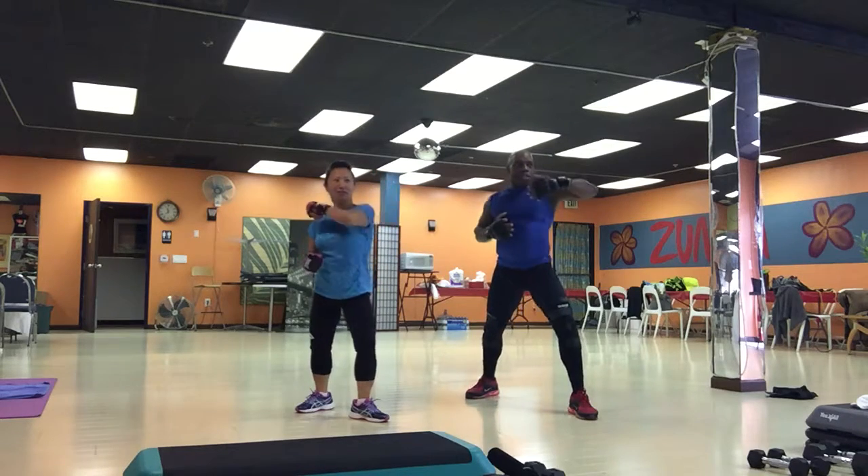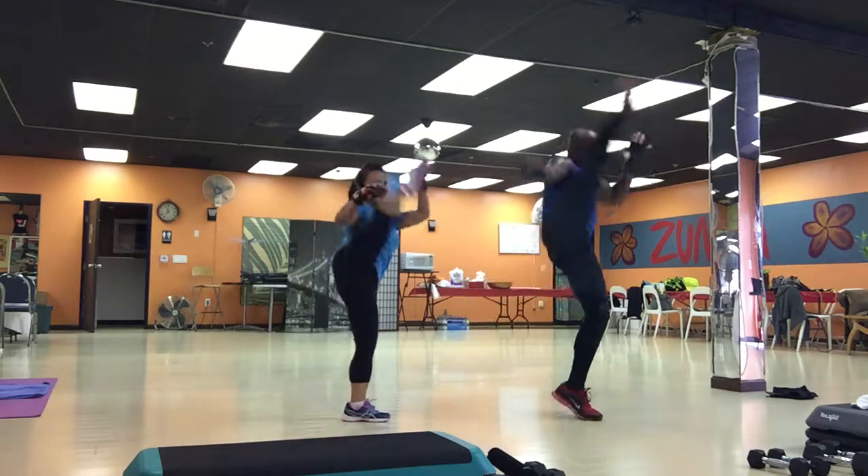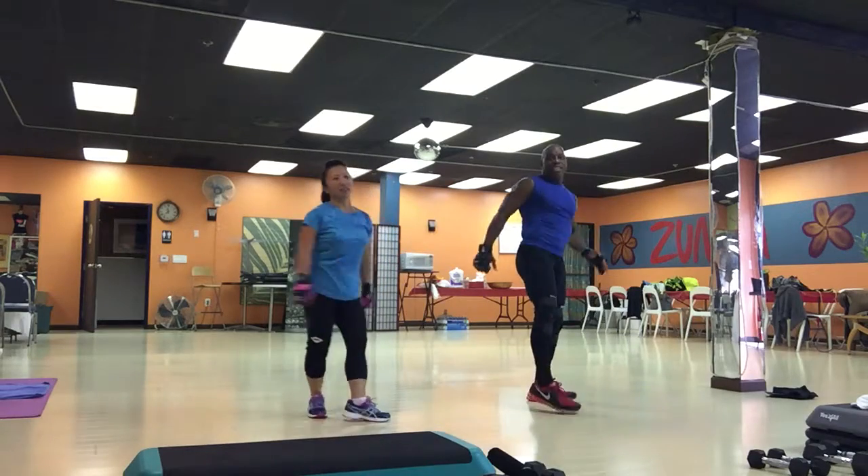Three. One, two, three. Now, crescent kick. Side kick.